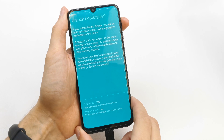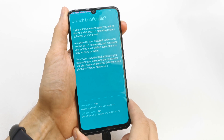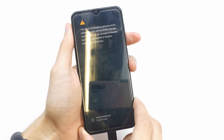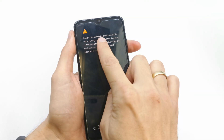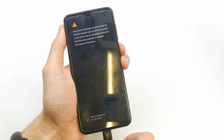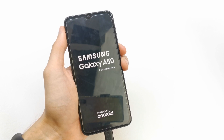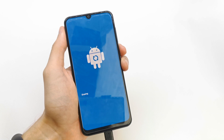Press Volume Up for Yes. If you see the phone bootloader is unlocked, press the Power key to continue. You can flash your phone with your own flash tool if you want.